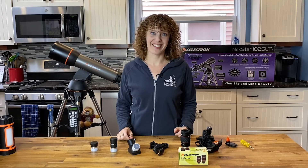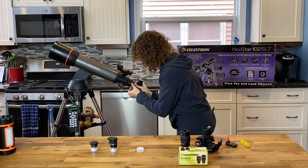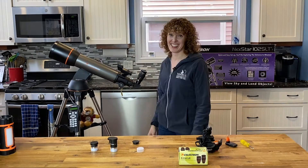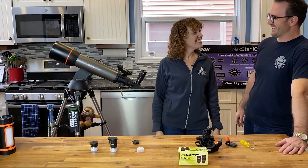Let's attach some of these accessories. Go big or go home. Thanks, Mrs. Stargaze.